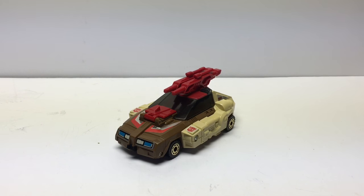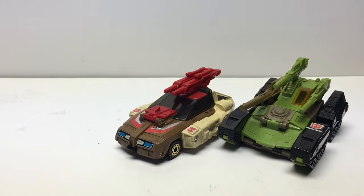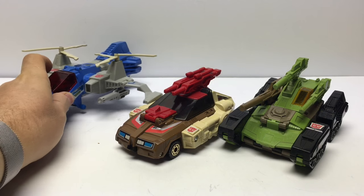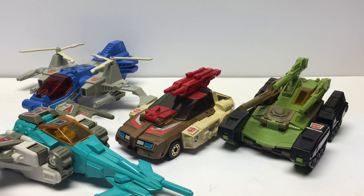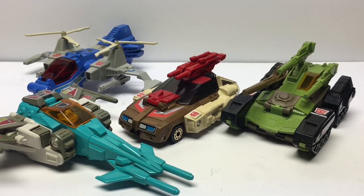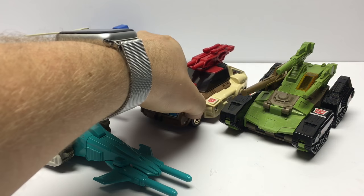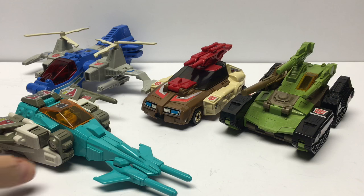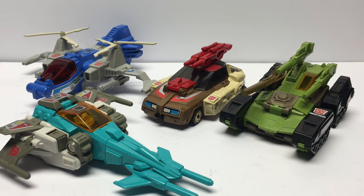Let's bring in some here to go along with Chromedome. We've got Hardhead here, Highbrow, and Brainstorm. So that's how he measures up to the other Autobot Headmasters in alt mode. You can see he's scaled pretty well with the other figures, and they all look fantastic together, especially with all their weapons mounted on them.